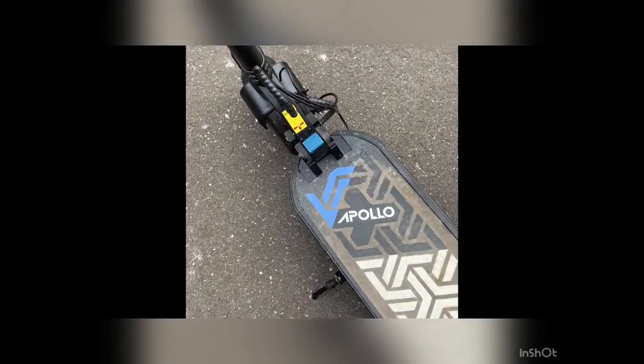That covers the close-ups of the Apollo Explorer. Now we're going to show you the awesome clips of this scooter in action.